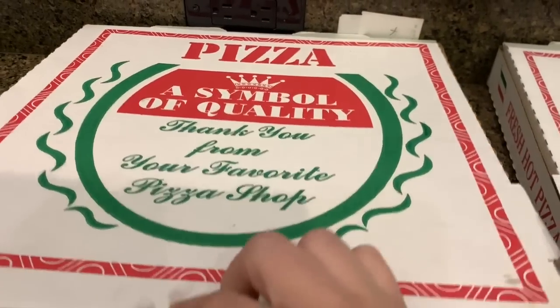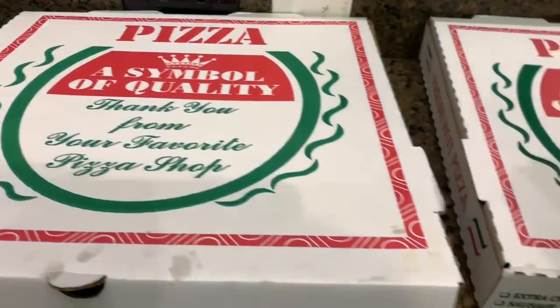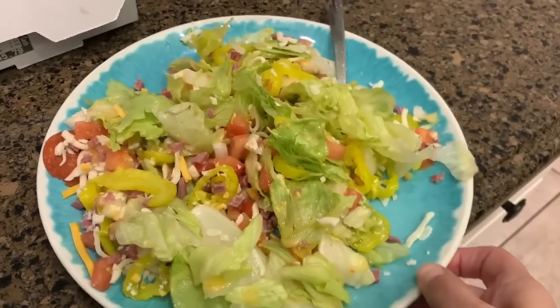It's Friday night, and I went the easy route — ordered the kids' pizza and I got the antipasto salad.